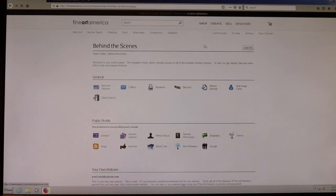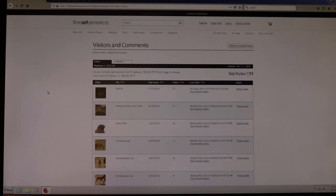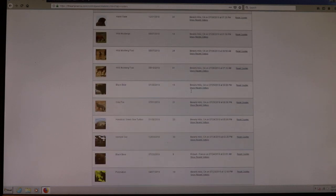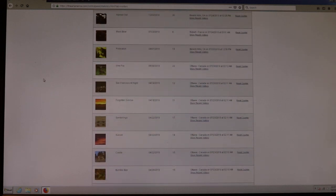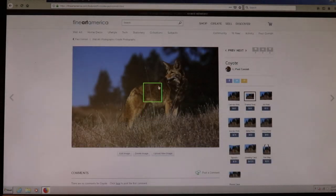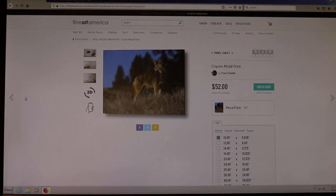Being on the internet, you can see where in the world people are looking at your stuff, which is awesome. My last visitor was from Michigan, one was from Beverly Hills, and I get visitors from France and Germany too. It shows you where in the world someone looked at your photograph — so someone in Ottawa could look at a picture of a coyote I did and decide to buy it.